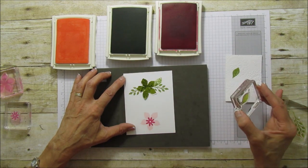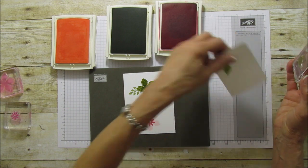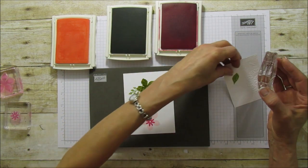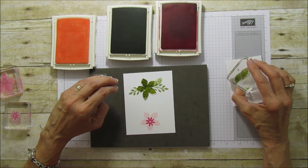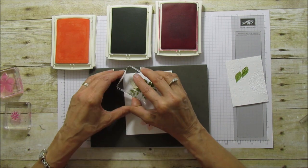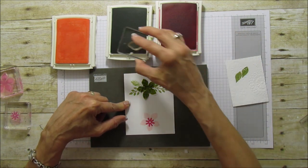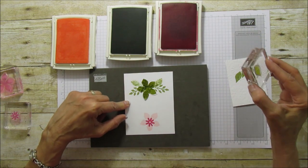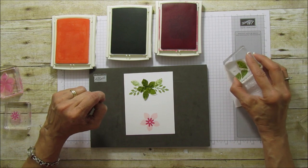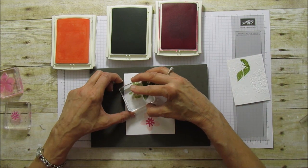I actually embossed this piece, and when I stamped down on it it gave a really neat effect which I wasn't expecting. I didn't do this on the first one, but I really love the way that looks, so I'm going to continue with that. I really do like the effect it gave — it makes it look like real leaves.